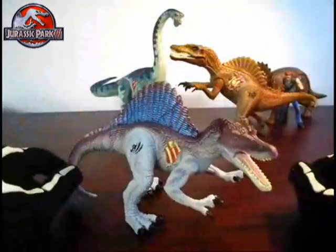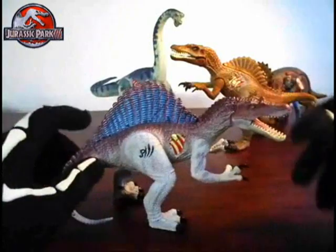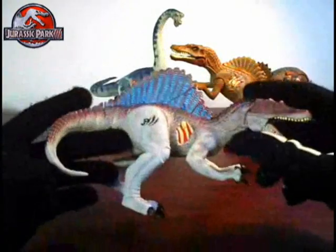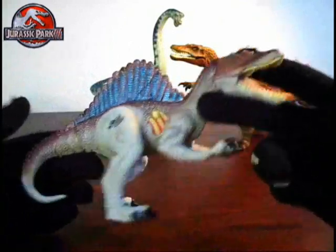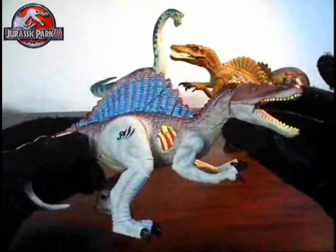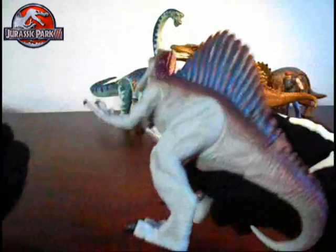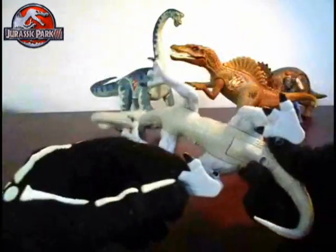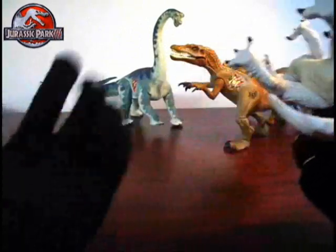And with a name like the Aquaspinosaurus, you may be wanting to take this guy in the water and play with him, but he has electronic sounds, so doing so would cause that to break. So with a name like Aquaspinosaurus, you can't really take him in the water — kinda lame, or strange. It's kind of like making an electronic Mosasaur figure.